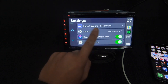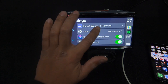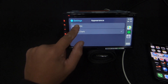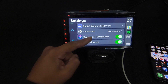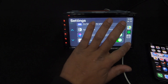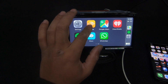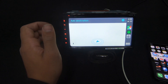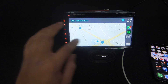In CarPlay Settings there are a couple of options - you can turn on 'Do Not Disturb While Driving' so people who text you get an auto-reply. Under Appearance you can change it to look like the old style or go dark - dark is better. Suggestions and album art we want on. Google Maps is also available in CarPlay - a lot of people prefer it. It works the same as Apple Maps - you can change options, add a destination, search recent searches, or type where you want to go.